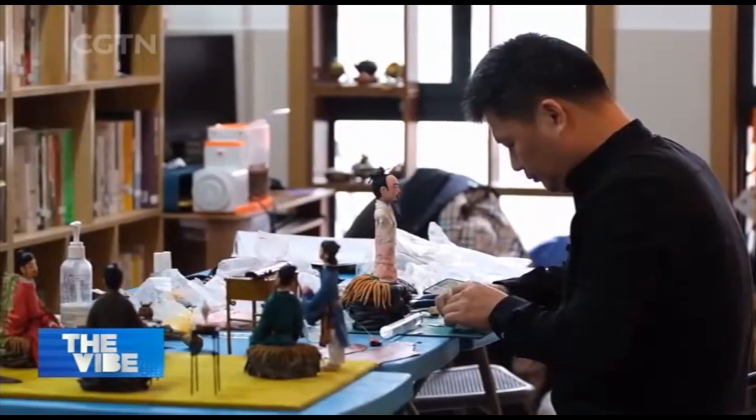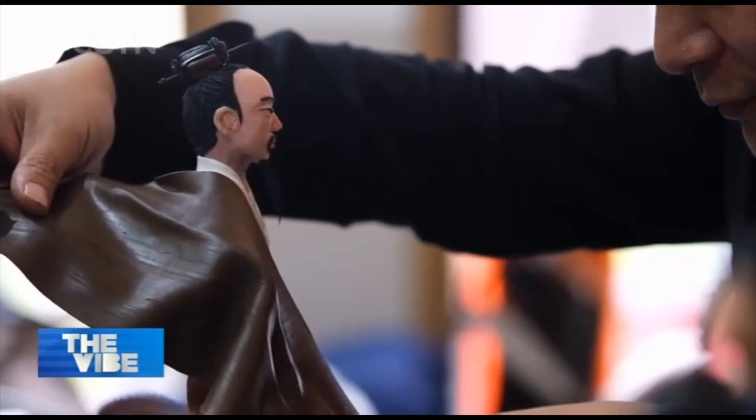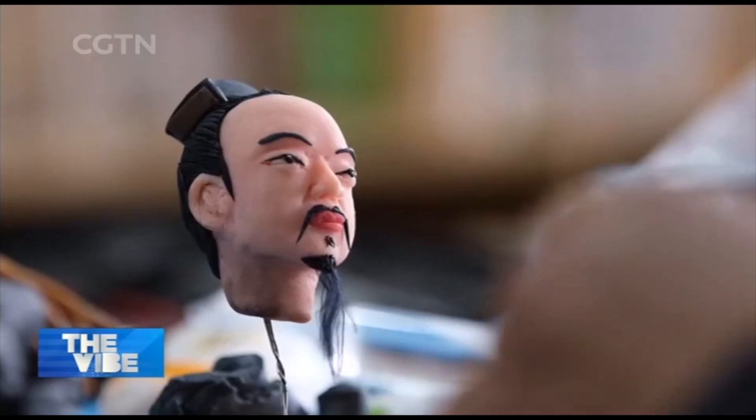To accurately mold the figure of Emperor Hui Zong from the painting and recreate his vivid facial expressions, the artisan needs to pay close attention to detail, down to the smallest hair.